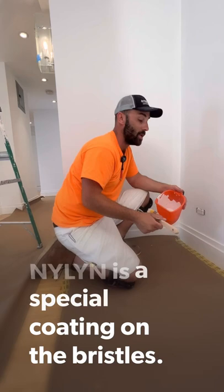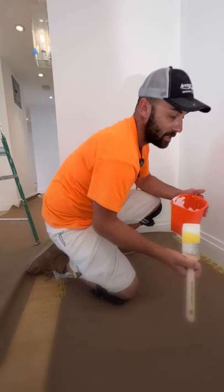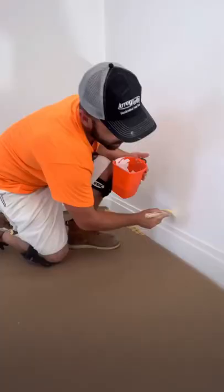Now this brush is made of nylon filaments. They hold and release a ton of paint, so I'm not constantly dipping in my cup pot for that extra dip. And that increases productivity.